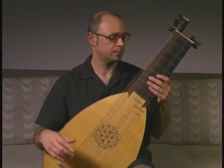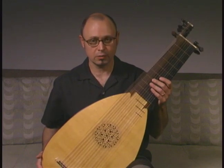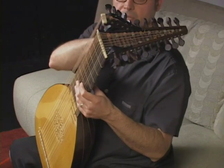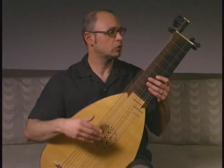Let's go into the description of the instrument. There are four main parts to the lute. One is the peg box, where the strings come and get tied. On the baroque lute,